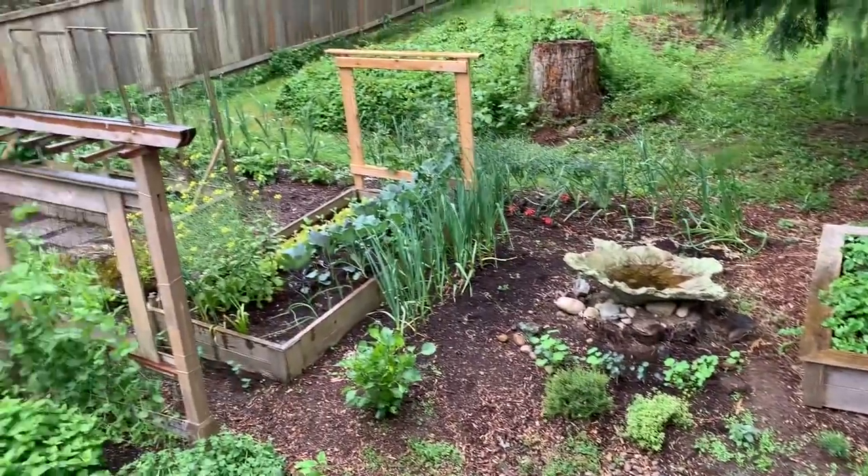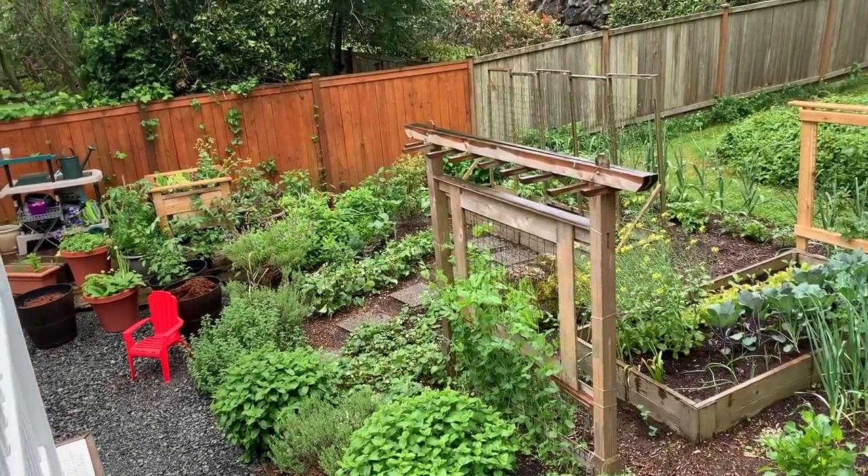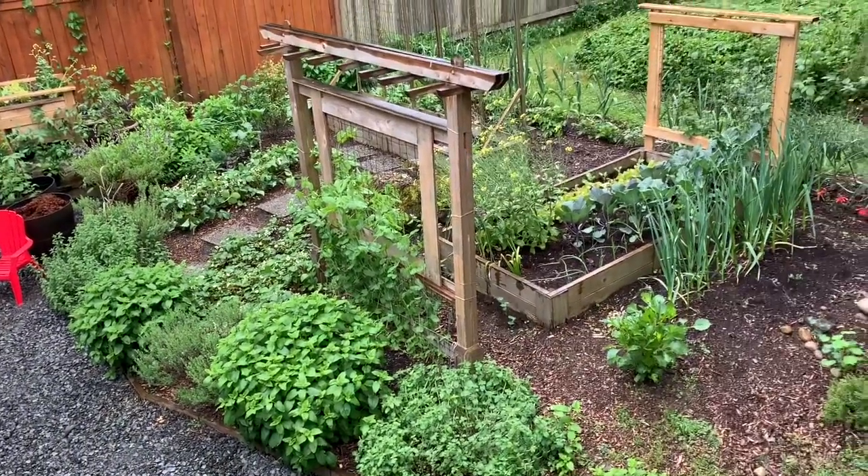Thank you so much for joining me — it's starting to pour and I'm really getting wet, but it was actually fun doing this tour. It's nicer when it's not so bright and sunny — you can actually get a nice look at everything. It's actually perfect to plant some of the tomatoes and peppers in the pots when it's gloomy so the plants don't go into shock from heat. Thanks for joining me today everyone — enjoy your weekend and happy gardening!